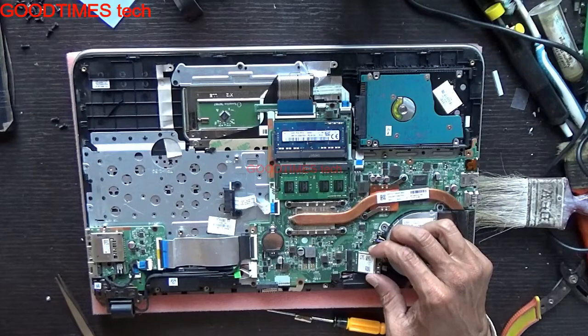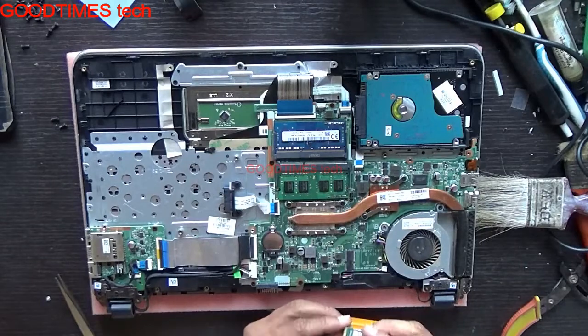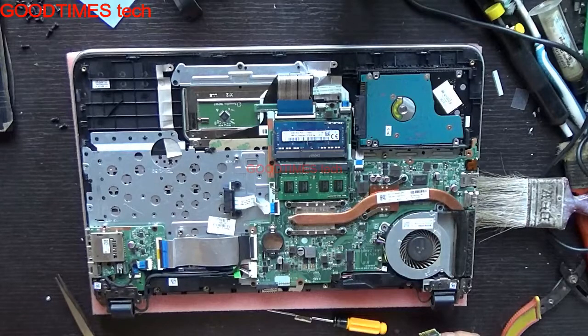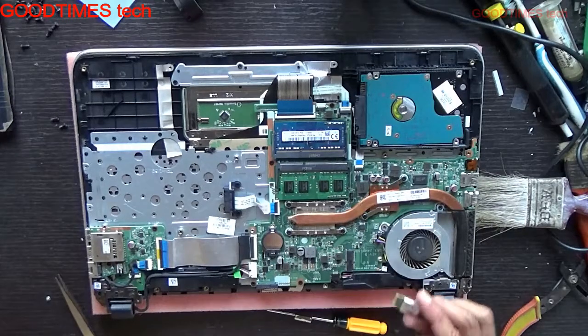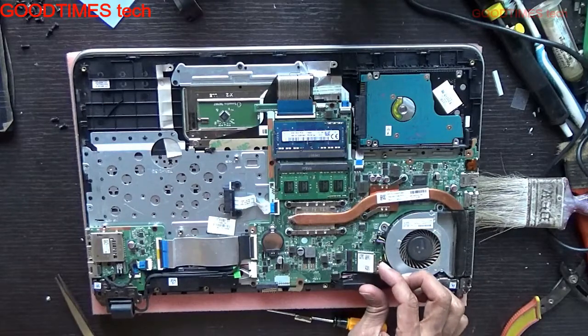Don't pull it in a way that damages the Wi-Fi slot. Check all the terminals — if they are dirty, clean them. Even after cleaning, if it is not detecting, giving intermittent connectivity, or dropping the network, then replace the card.